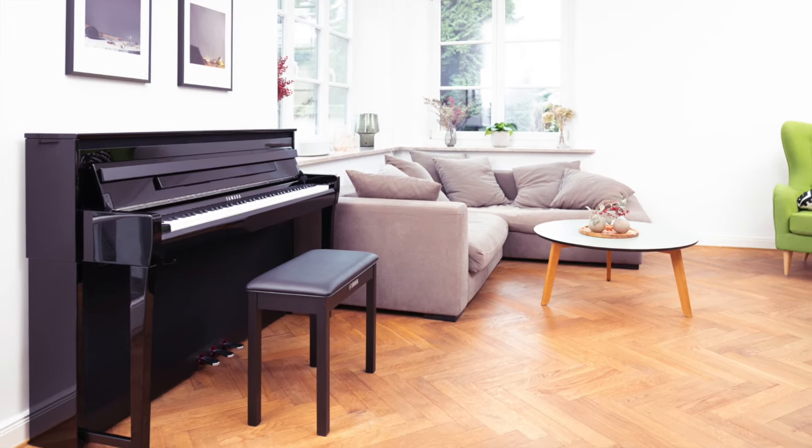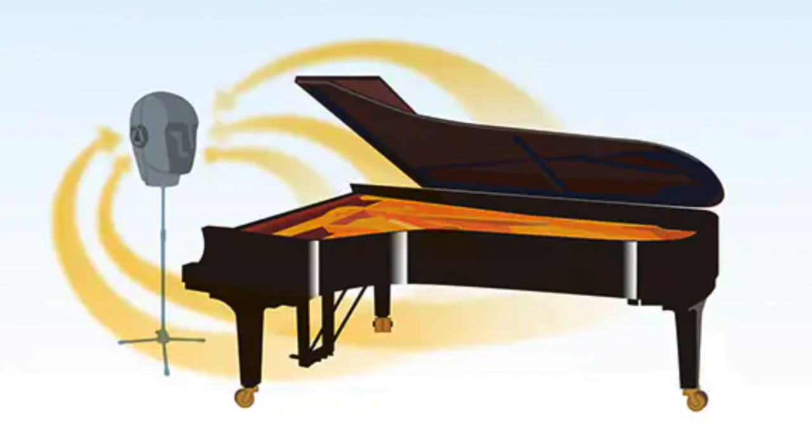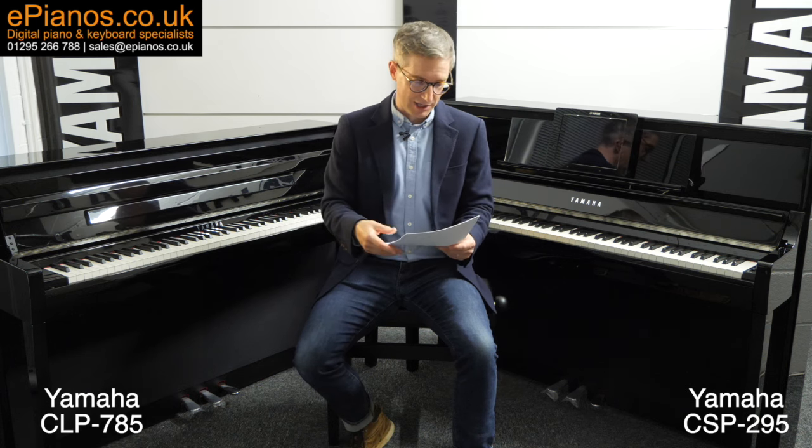Both of these models include Yamaha's most advanced piano tone generation systems. Starting with binaural sampling, which gives a realistic 3D depth effect to the sound when you're wearing headphones. This is surprisingly effective — rather than having the sound pumped directly into your ears, binaural sampling gives you a 3D effect. It really feels like the sound is coming from the piano in front of you rather than going directly down a cable into your ears.